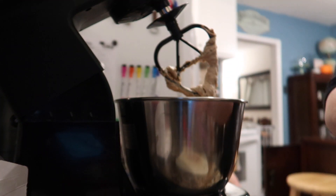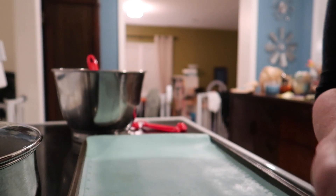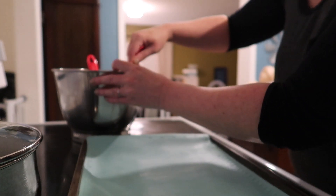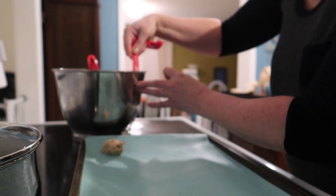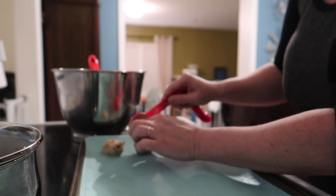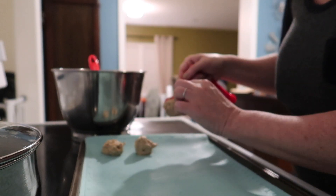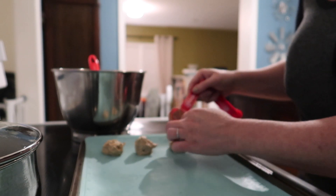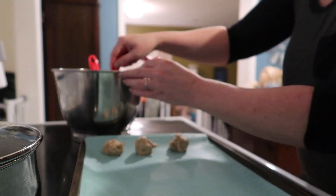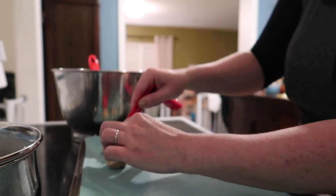Once that is all mixed, we're all set to start preparing the actual cookie dough bites. I took a silicone mat and put it on a regular cookie sheet. Now I'm measuring out about a tablespoon each of the dough and forming it with my fingers into balls. It should make about 18 to 20 of these dough balls.